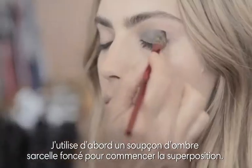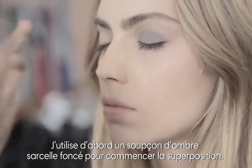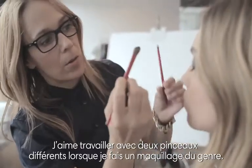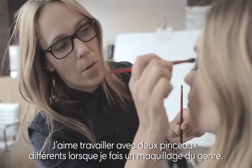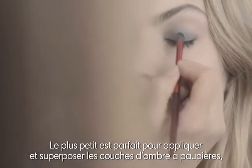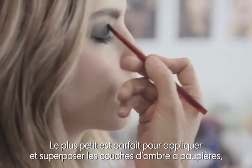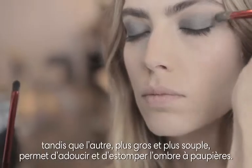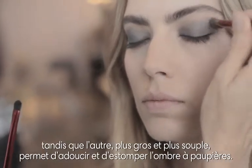I'm going to take a bit of this dark teal and start building some of the shadow. I like to work with two brushes when I'm doing a smoky eye like this. This smaller brush is great to layer and pack on the shadow, while this fluffy large brush is great for softening and blending.